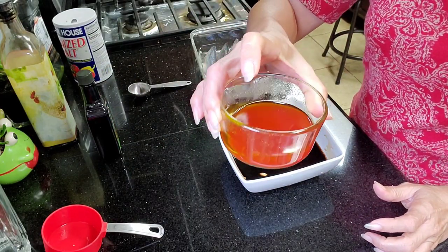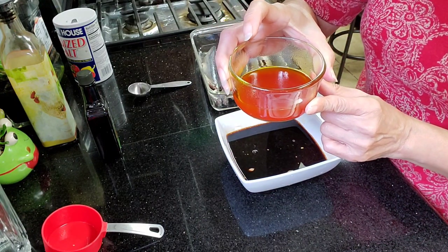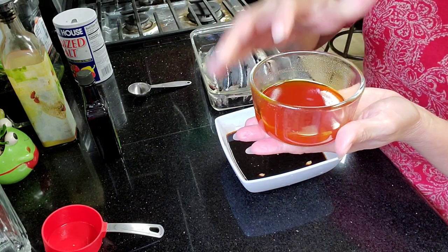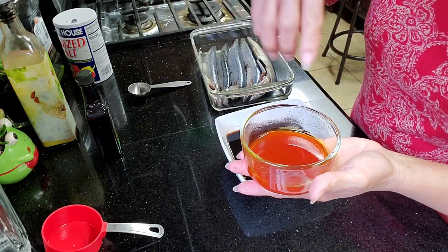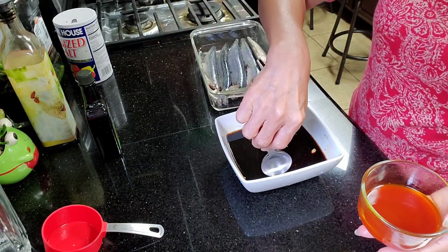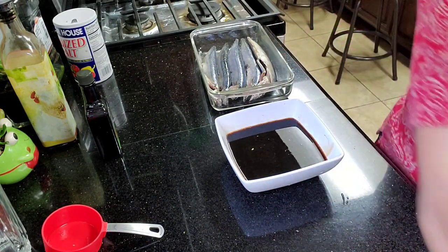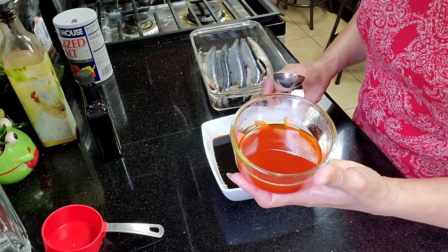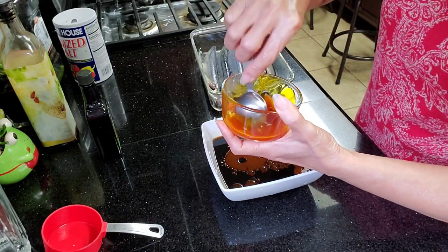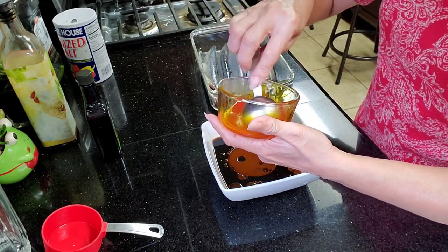I use annatto oil or achiwete oil, 2 tablespoons of oil, and then I put the powder — annatto powder — and then I'll microwave it so it's easier to mix. Normally I would boil it on low fire, but since I'm in a hurry, I'll just microwave it. This is what gives our tinapa its color.